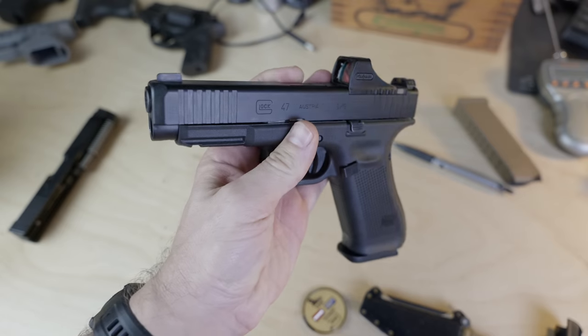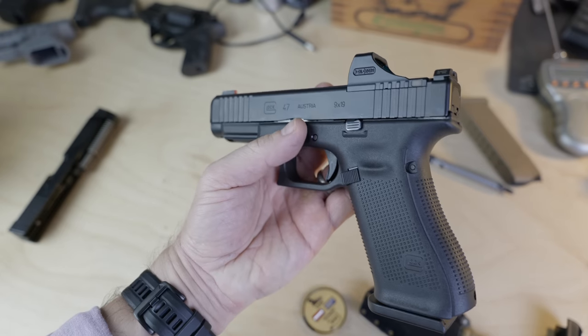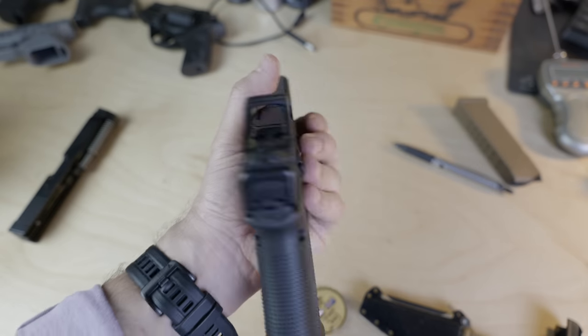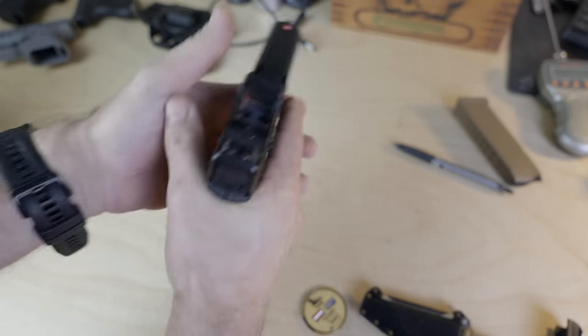Look at it — it's a Glock 17 frame, Glock 17 slide, it uses the MOS optics mounting footprint. It's a Glock 17 MOS. Yeah, it's got maybe some aggressive slide serrations and my favorite AmeriGlo Bold iron sights, but so what?